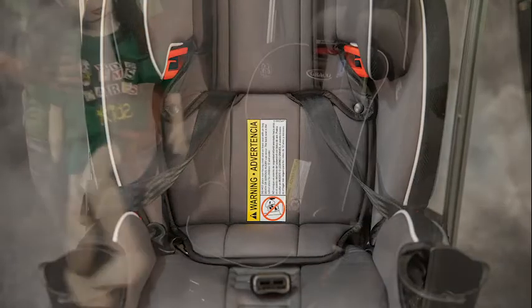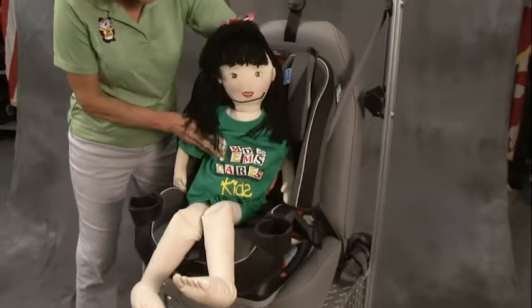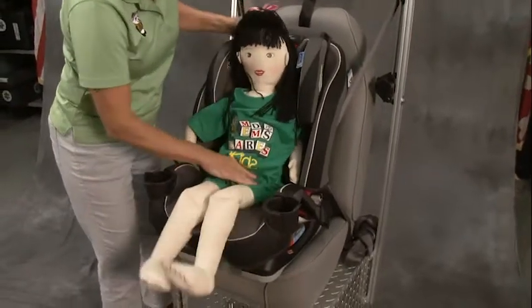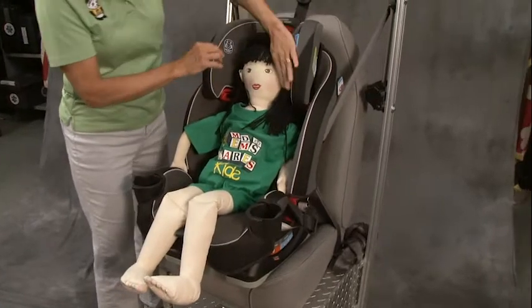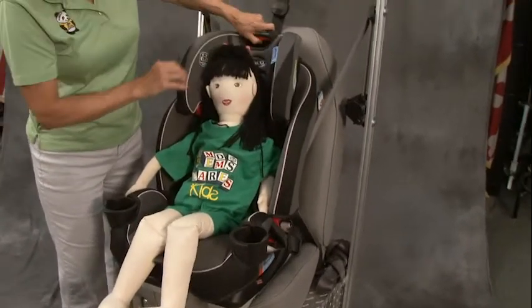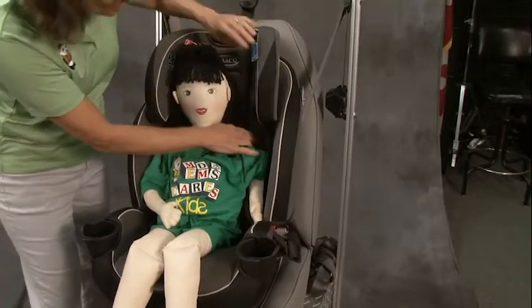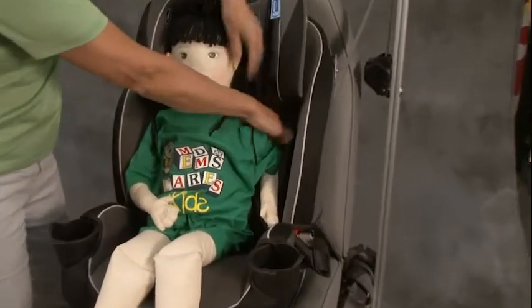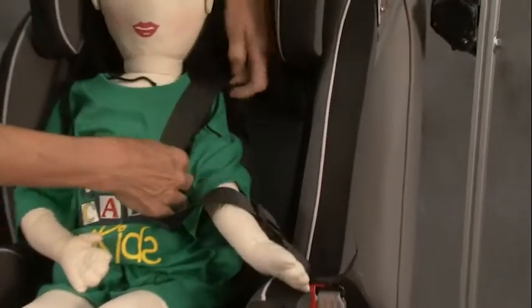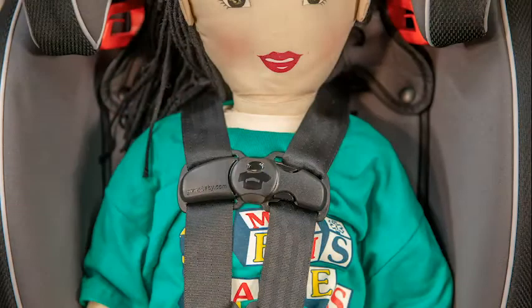I'm going to place my three-year-old child in the seat with her bottom at the lowest point and her back flat against the seat. I'm going to adjust the shoulder part using this mechanism there. What you want to do is ultimately have the shoulder straps coming out of the car seat at or above her shoulders.